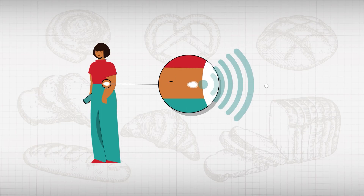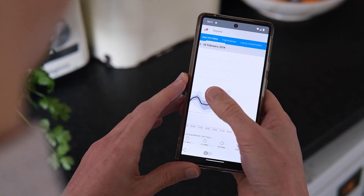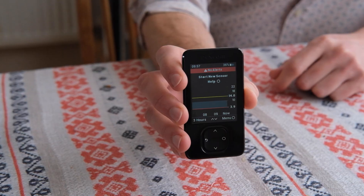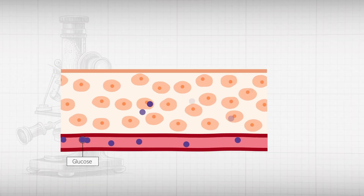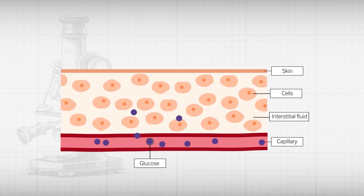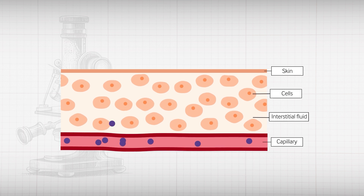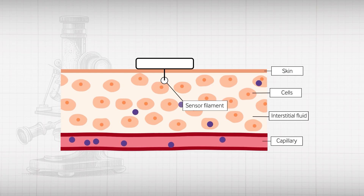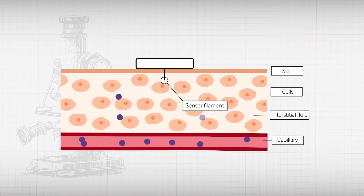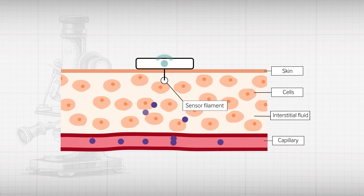CGMs are small devices which sit on the patient's body and transmit blood sugar readings at regular intervals to a receiver. This reader is usually a patient's smartphone, but users can also have a separate device. CGMs measure glucose levels in the interstitial fluid as a proxy for blood glucose levels. A small electrode sensor sits in the skin and generates an electric current proportionate to the glucose concentration. A transmitter attached to the sensor sends this data to a reader or smartphone.